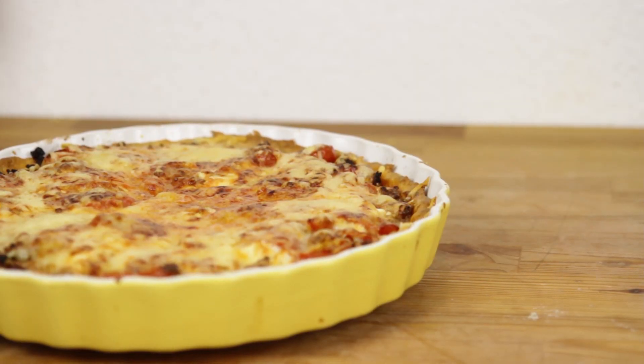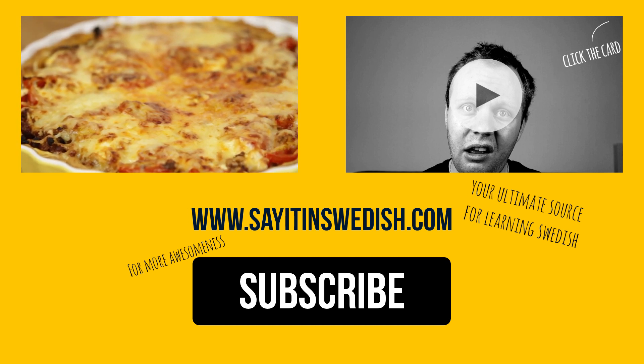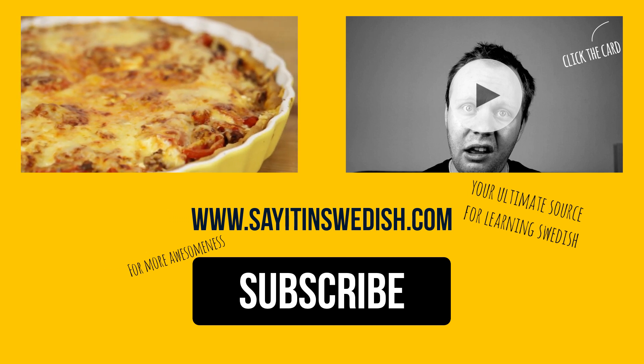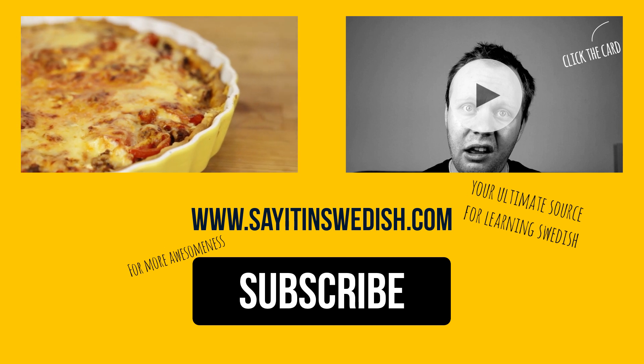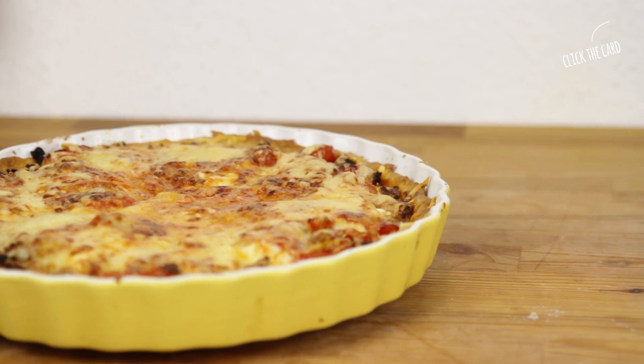You'll find a link to the recipe in the description box below. Thanks for watching. If you liked this video, please give it a thumbs up and leave a comment below — did you make this pie? Did you like it? I would like to know. Subscribe for more Sweden-related videos and visit sayitinswedish.com to learn a bit of Swedish with my free audio lessons. See you in another video. Hej då!